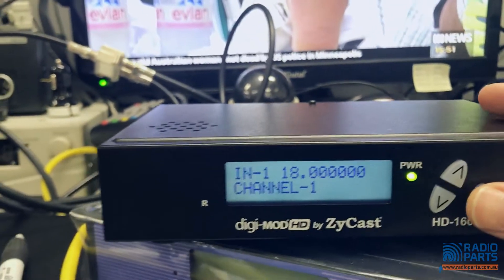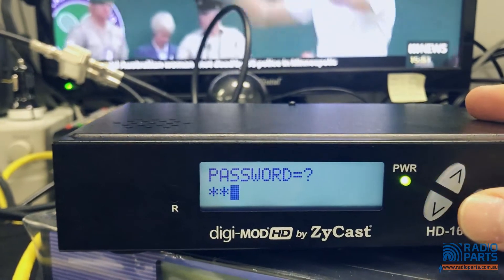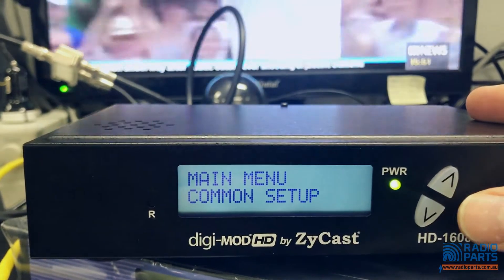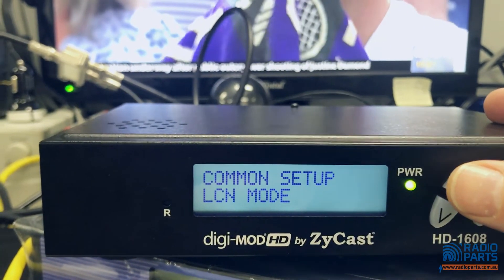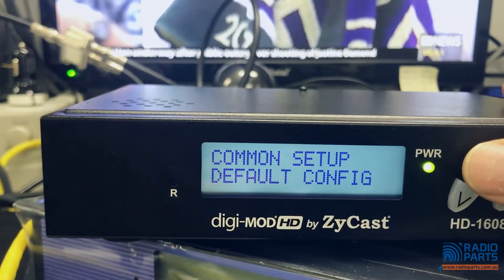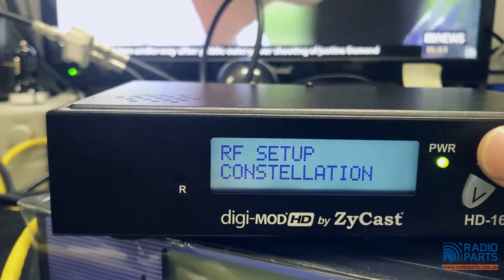One of the things you'll notice is that a lot of cheaper modulators will launch at a very high output rate and they'll give you an attenuator in the box — that's just a warning sign that your performance is going to be terrible, as they normally have a very high noise floor. Back to the menu: password all zeros, common setup, output channel 39, attenuation 20 dB on the front, and you can default everything so if your customer changes something, you can reset it.